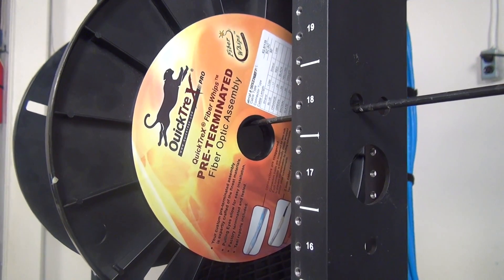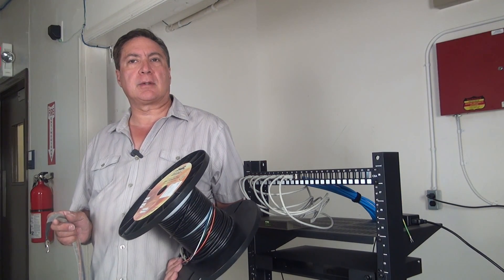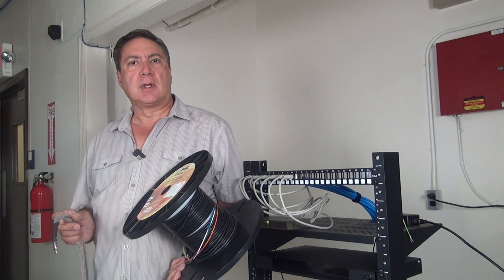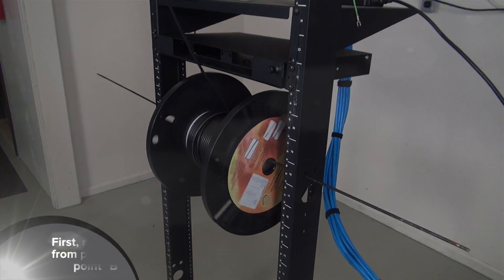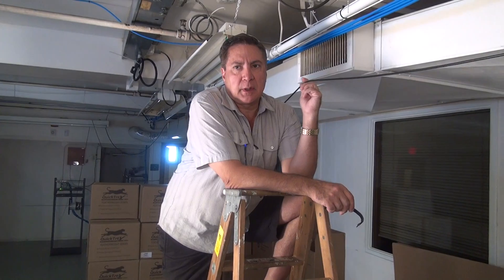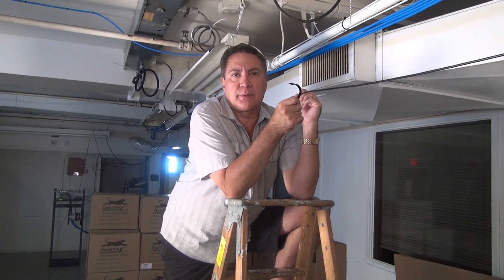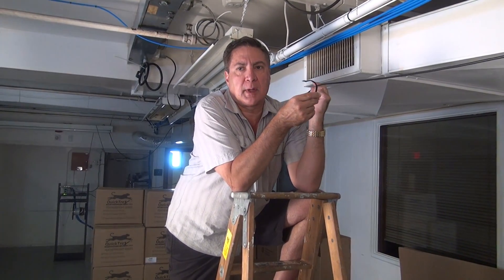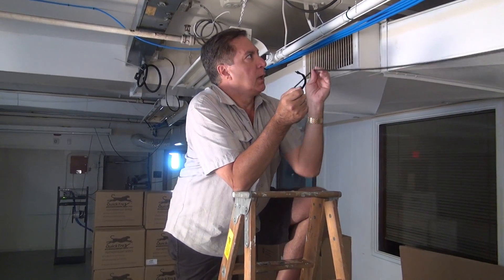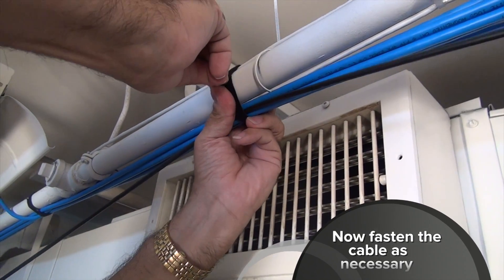Here is one of our QuickTrex custom-made fiber whips, which we will install in a warehouse. Some people prefer to install an interduct first, but this is not required and is strictly a personal preference, so we'll run our cable exposed. Fiber cable is very durable and not fragile as some may think. It's a good idea to use velcro cable ties to fasten the fiber — the soft velcro ties are preferred because they do not cause sharp bends in the fiber as compared with vinyl cable ties. We'll proceed to fasten the fiber across the warehouse using velcro cable ties.